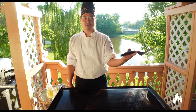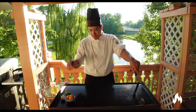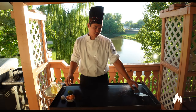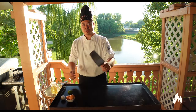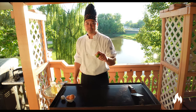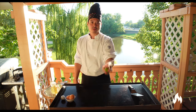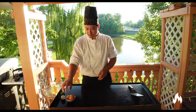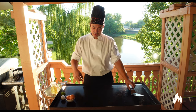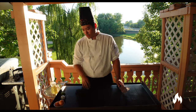Trick number two in Hibachi 101 is the egg trick. The egg trick is also pretty simple once you get the right rhythm and once your spatula kind of becomes an extension of your hand. First, grab a lemon — when you throw and catch it, you want to cradle it like so. It's the same with the egg: you want to cradle the egg when you catch it.